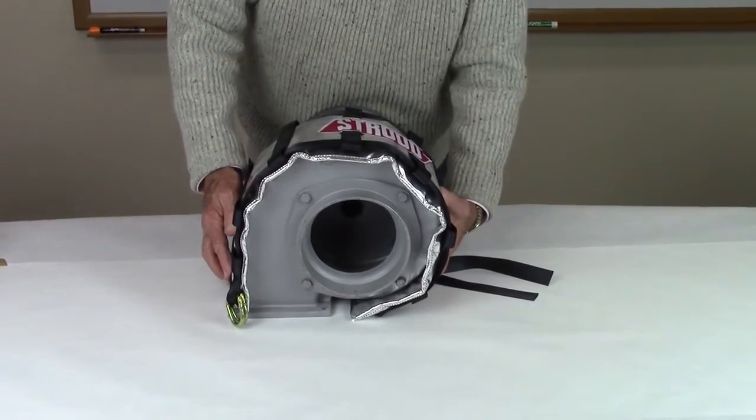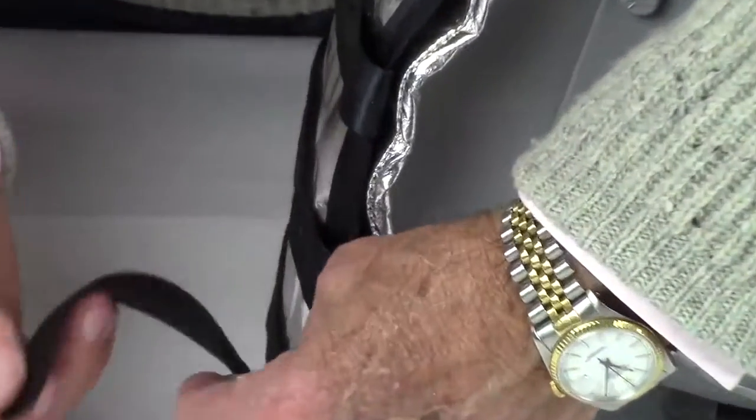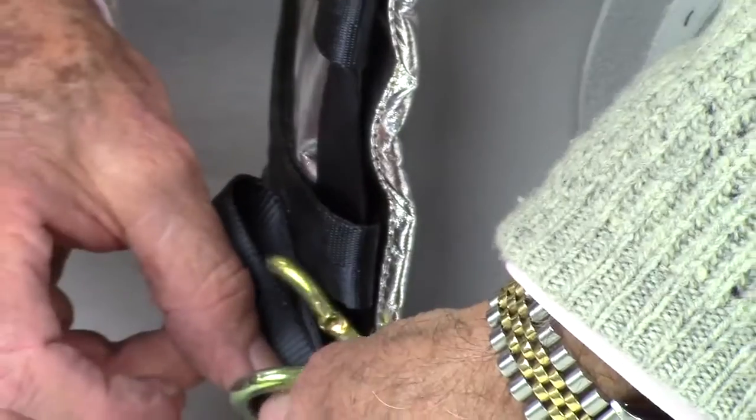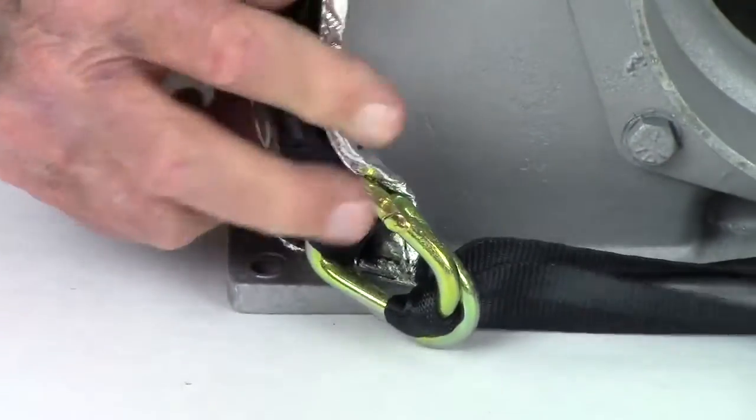Position and wrap the blanket around the blower. With the blanket in position on the blower, insert the end of the strap through the D-rings as shown and lightly tighten the strap. Repeat for the other side.